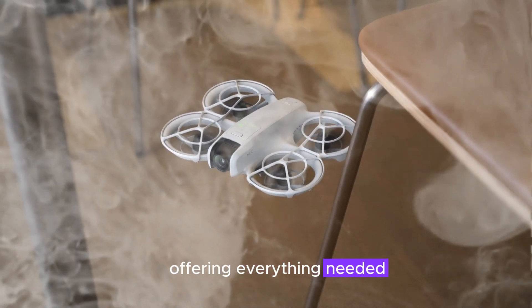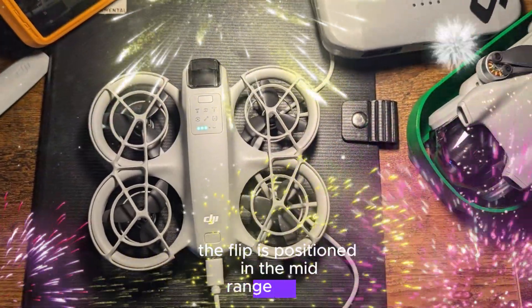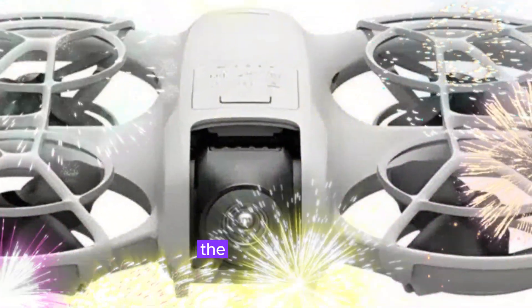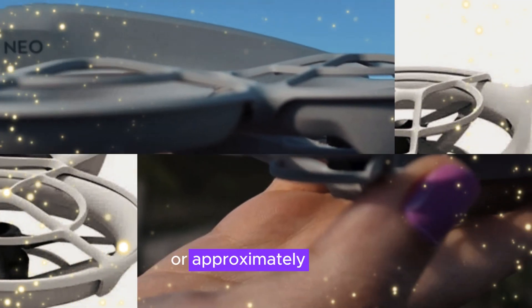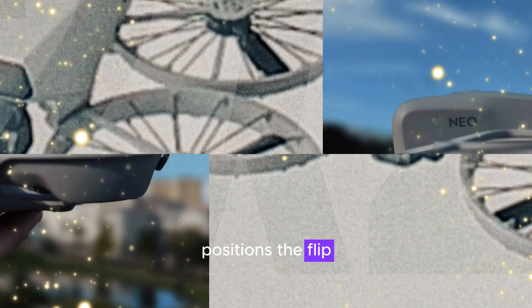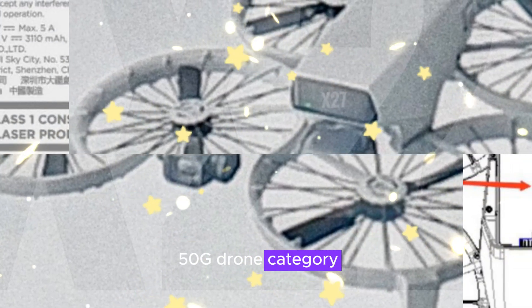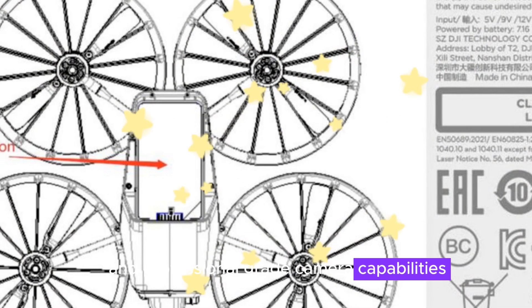Price-wise, the Flip is positioned in the mid-range market, making it accessible to a broad audience. Leaked information suggests the Fly More Combo will be priced at 779 Swiss francs, or approximately $870. This competitive pricing, combined with its advanced features, positions the Flip as a strong contender in the drone market. The DJI Flip is set to redefine the sub-250G drone category with its innovative design, AI-driven features, and professional-grade camera capabilities.